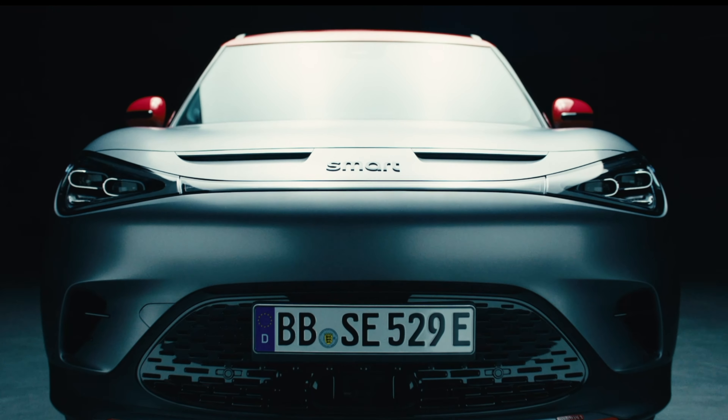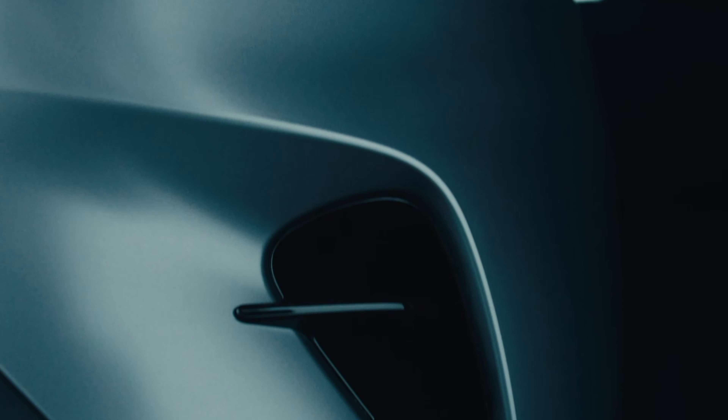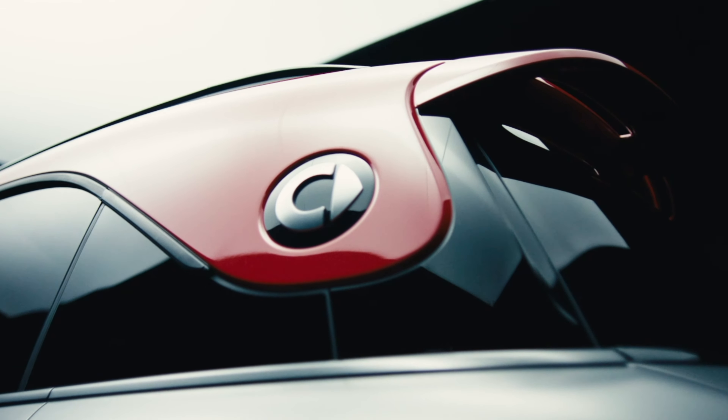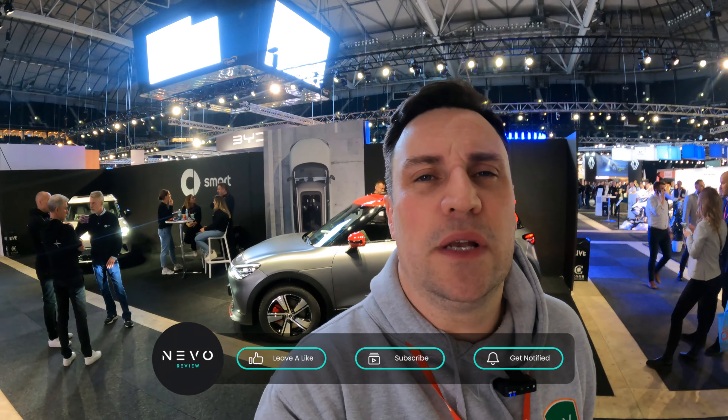Prices for the Smart #1 in Germany start at €42,500, moving up to €48,500 for the Brabus edition. That's my look around the Smart stand at E-Car Expo. Make sure you comment, like, subscribe, and share the video — and remember, if you think an EV is for you, leave it to me and I'll review. Thank you very much for watching.